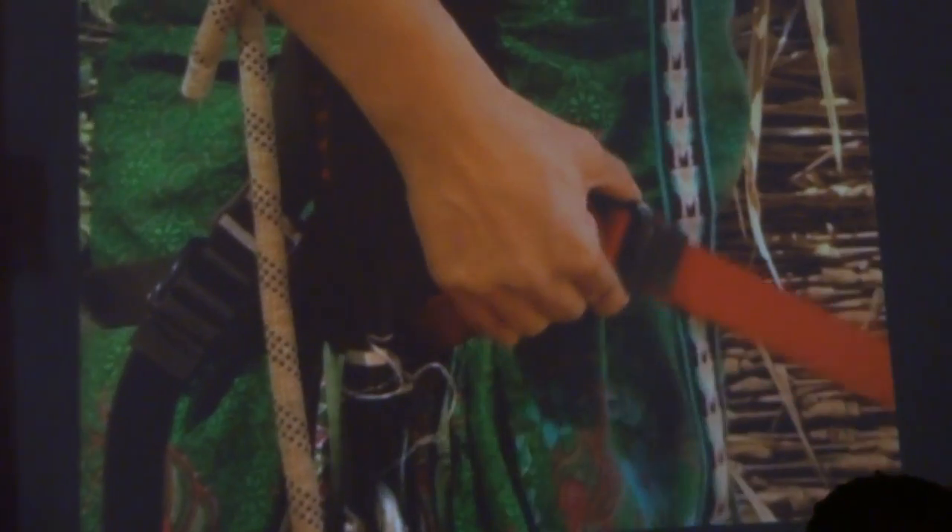Tighten the three buckles until the harness fits tightly around your waist and legs. Examine the knots to make sure they are tight. Allow the guides to check that the harness is put on correctly.